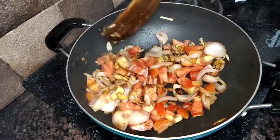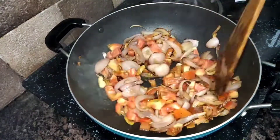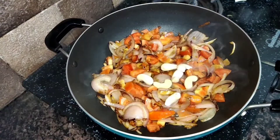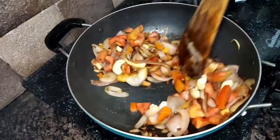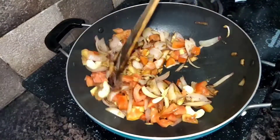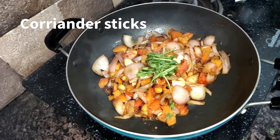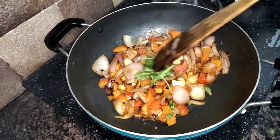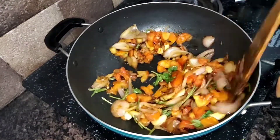The skin of the tomatoes is removed. I put 7-8 cashews (kaju). We will add the cashews as well. Now I add the cinnamon sticks.